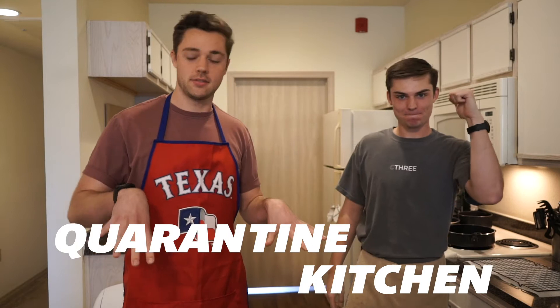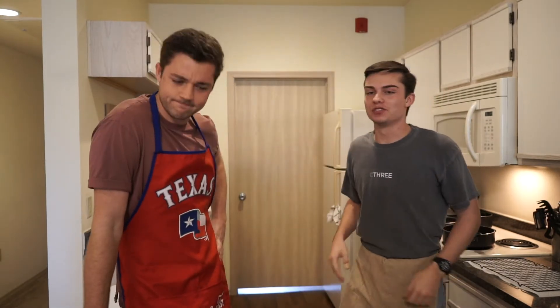What's up C3, welcome to the Quarantine Kitchen of 2020 — yep, 2020, that's what year it is. So I'm Luke, I'm Payton, and I know what you may be thinking.